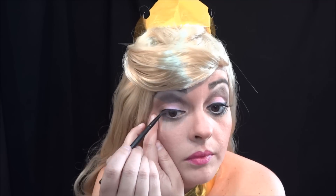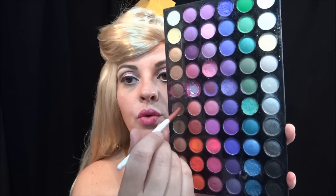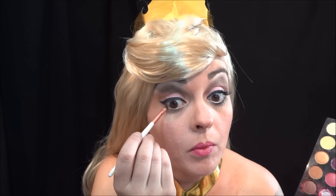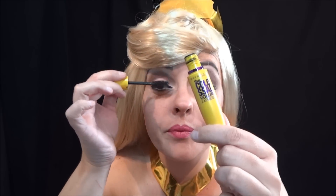Aí com um delineador em gel — esse eu vou usar, é o Black Track da MAC, mas você pode usar o que você tem aí. Vou passar a rente a raiz dos meus cílios inferiores. Pus um pouquinho deste marrom escuro e uma batidinha no preto. Aí eu vou passar o lápis branco agora, da Cosmetic. Vou passar a máscara de cílios — essa é a da Colossal, da Maybelline.